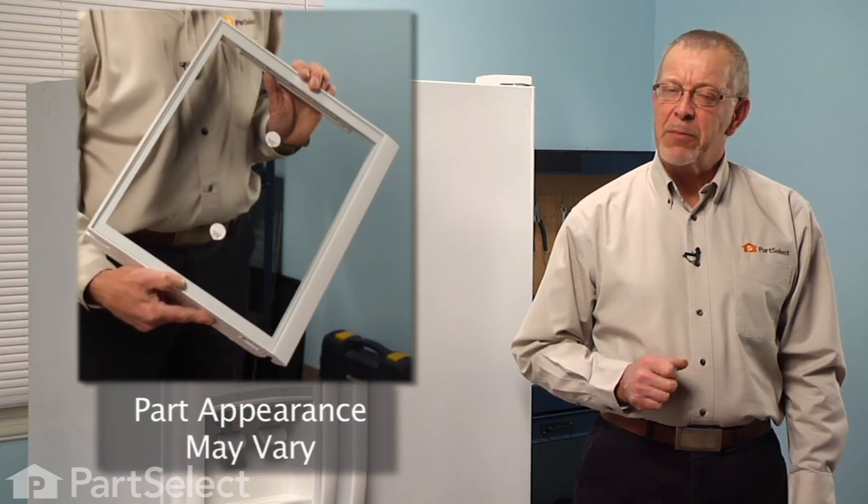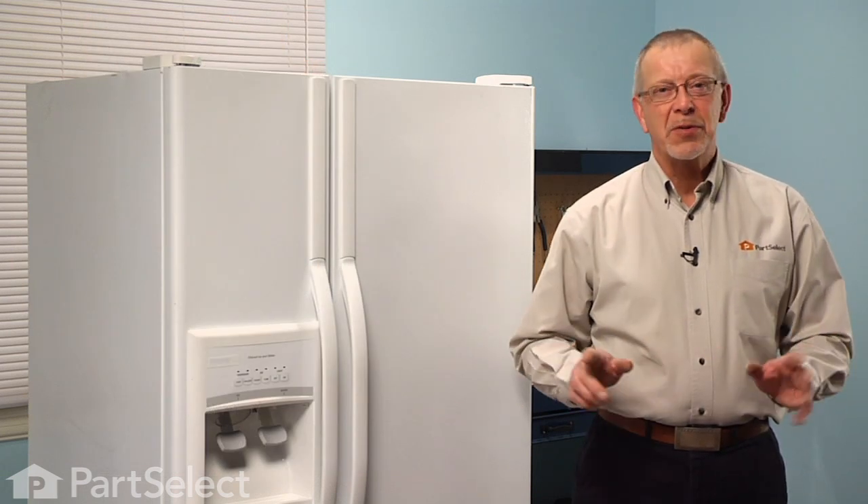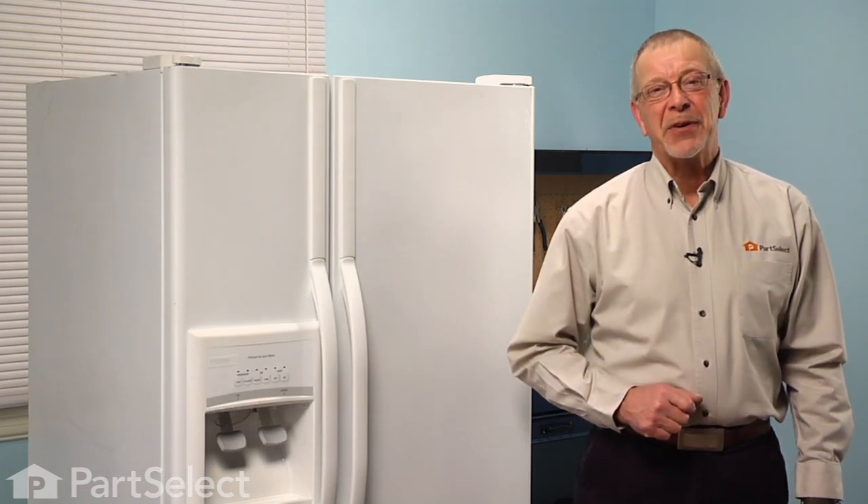Hi, it's Steve from PartSelect. Today we're going to show you how to change the crisper frame with the glass shelf on your refrigerator. It's a really easy job and no tools are required. Let me show you how we do it.